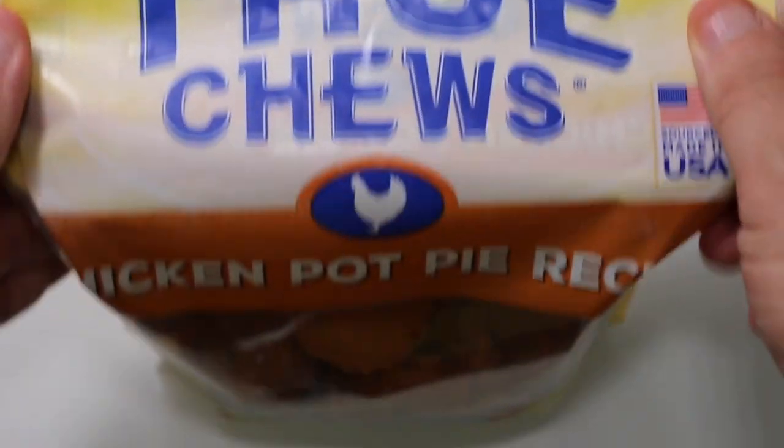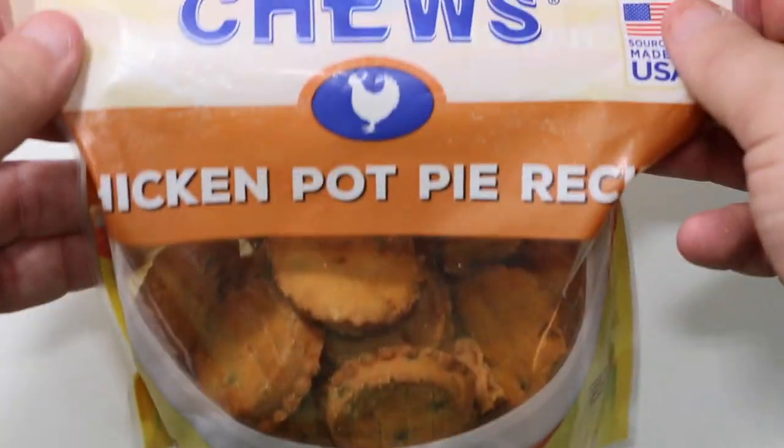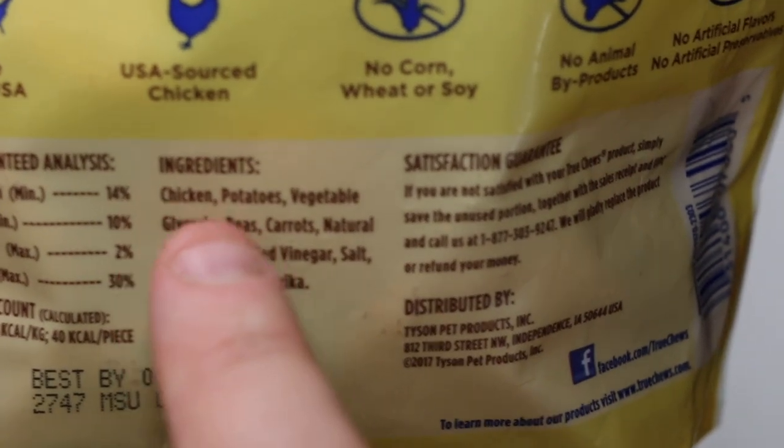All right, so here we are with the True Chews Chicken Pot Pie. The packaging is pretty nice. Let's go ahead and look at the ingredients as always — the ingredients are listed right over here. So it's chicken, potatoes,